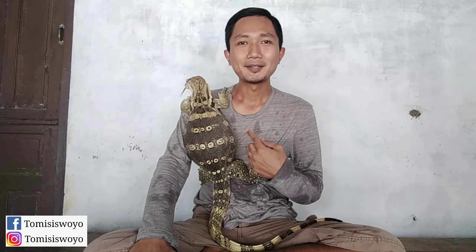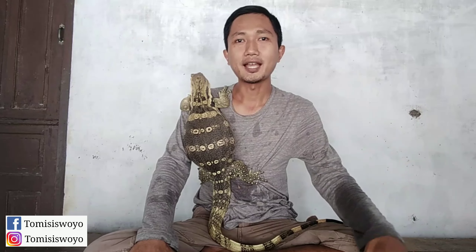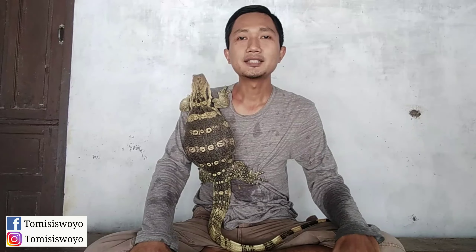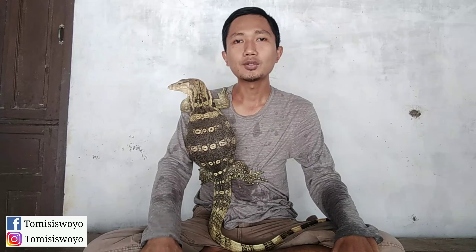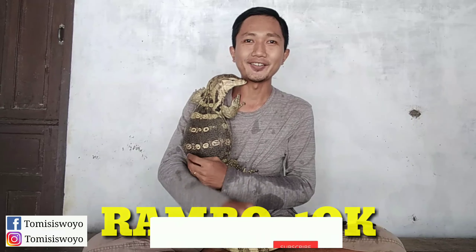Baik teman-teman, jadi kali ini saya sedang bersama Rambo. Kebetulan tadi Rambo baru saja saya ambil dari kandangnya. Jadi kali ini saya mau mencoba berbagi tips bagaimana caranya bikin salva cepat jumbo, seperti Rambo 10K ini.